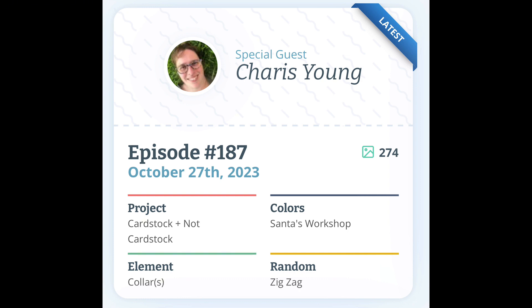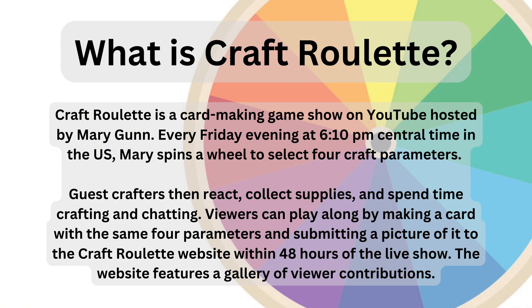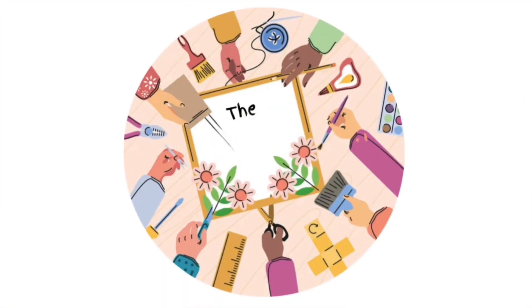The dog has a collar and the boy is wearing a zigzag pattern t-shirt. With mention of Craft Roulette and parameters, I have included a slide of what it's all about and I hope if you haven't already, you'll subscribe to Craft Roulette — it is so much fun. Thank you so much for watching and please remember to like and subscribe. It would mean the world to me. Ta-ta for now everyone, take care and I'll be back soon.